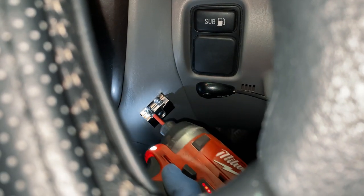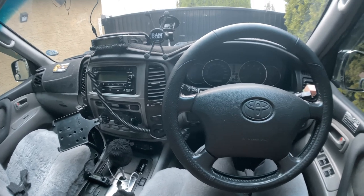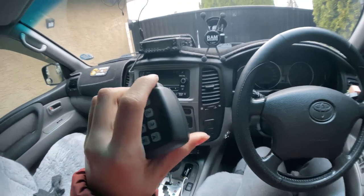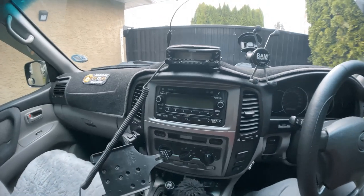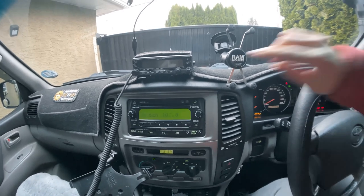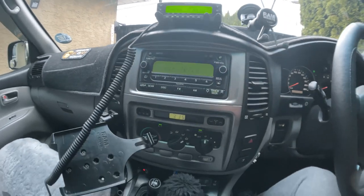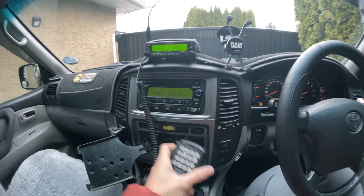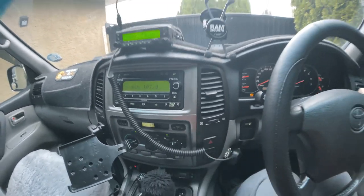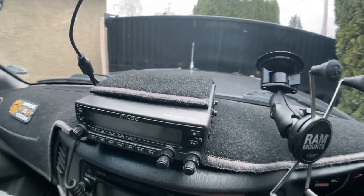Find an easily accessible spot for your mic. Here's our finished look — the mic is easy to mount right there. Let's turn everything on. I've also changed the screen color to green just to match my dash color. The mic just easily slides in there. I am not affiliated with Kenwood whatsoever, just something I needed. Hope this video is helpful to you.